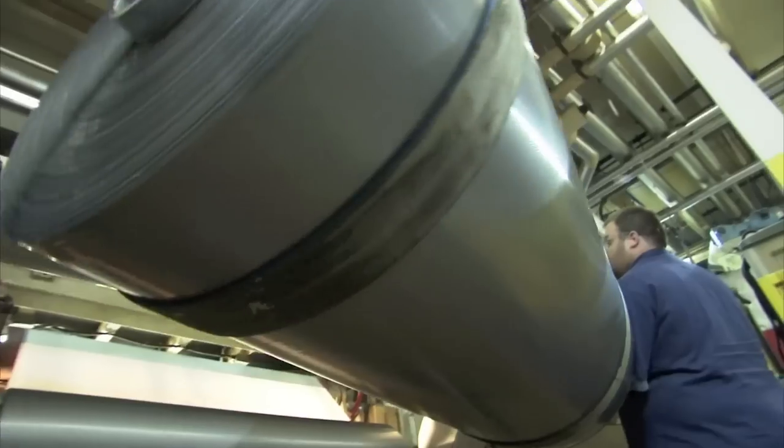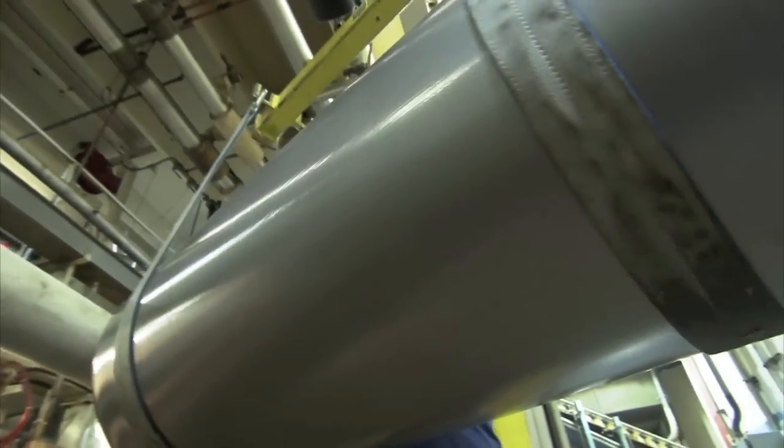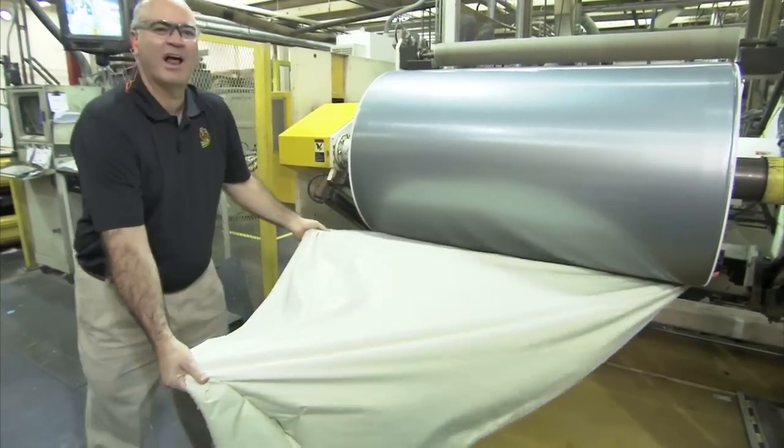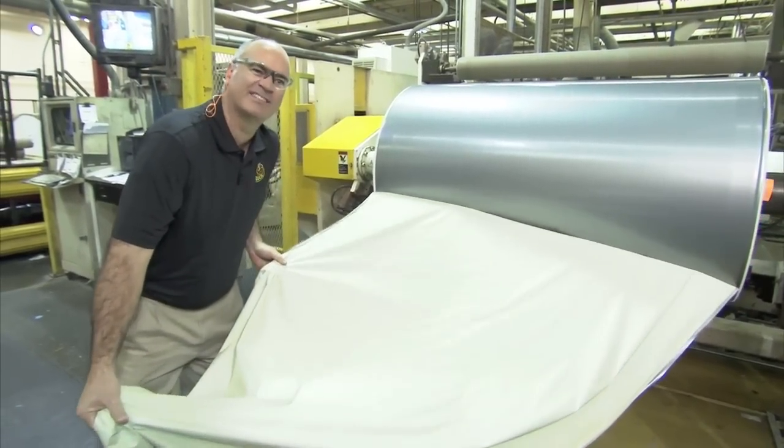Now you've got duct tape. The tape is initially made into one giant roll. And really, is there anything better than a big old roll of duct tape?